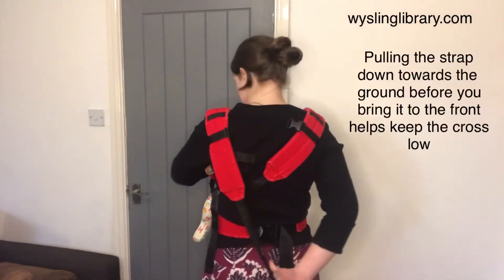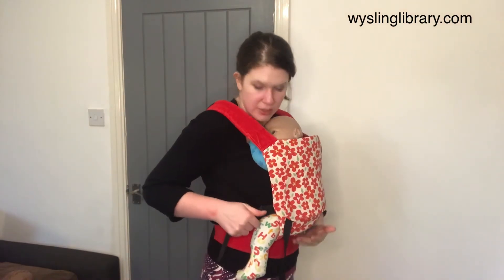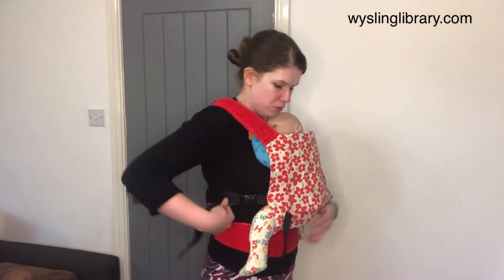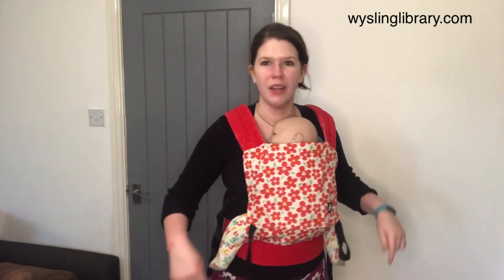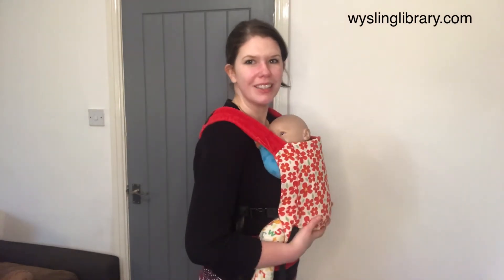Pull it down towards the ground and bring it round to the side, find its buckle mate, click it into place. When you're tightening, lift your baby from underneath, pull that strap forwards and then back. A few small movements and you should have a nice, secure feeling carry that keeps the weight transferred around your torso, offering support from the back of the knee to the back of the knee and all the way up to the back of the ear.